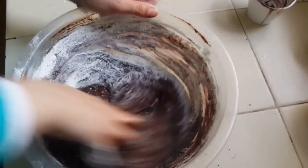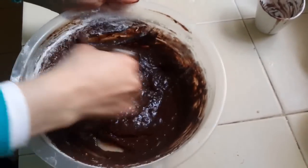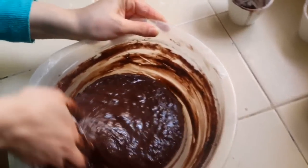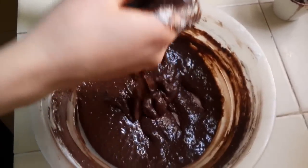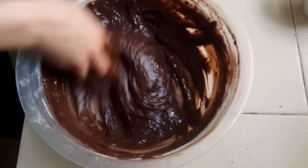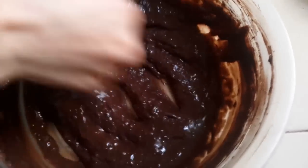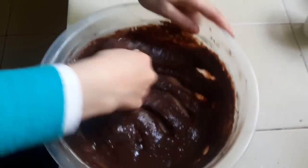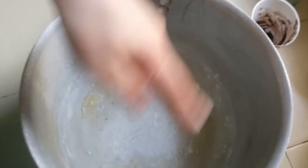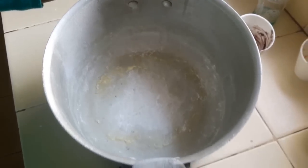We will move it to the other side. We will move the same way. We cut the bread and cut the bread. I will make the cake.